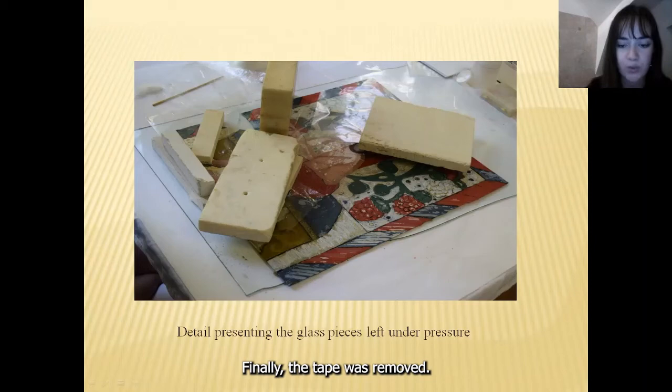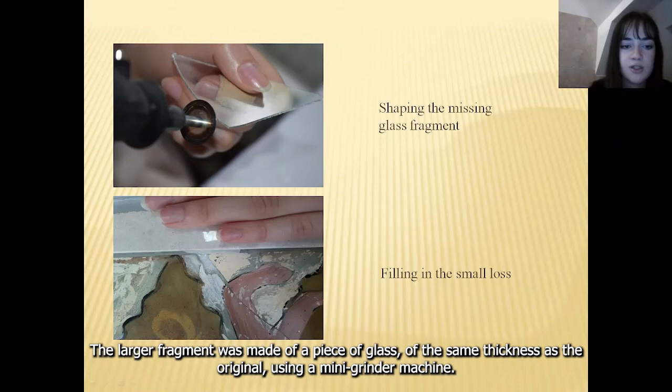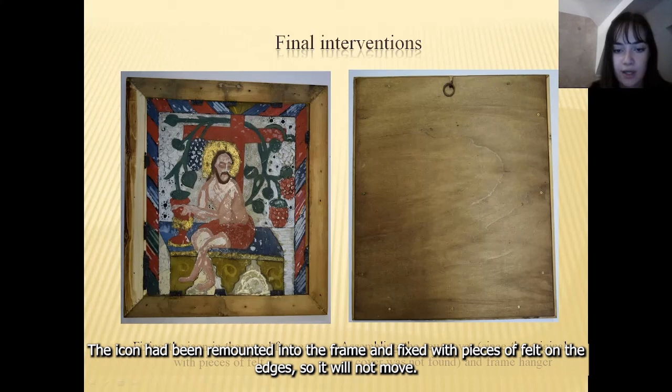The icon had two missing glass pieces, so I decided to remake them so the icon could be completed. The larger fragment was made of a piece of glass of the same thickness as the original using a mini grinder machine. The missing section from the lower part of the icon had oblique margins, so I settled on filling this part in with epoxy resin, as it was too difficult to reproduce the shape. The icon was then remounted in the frame and fixed with pieces of felt on the edges. Assembling the cover and attaching the new hanger were the final interventions.